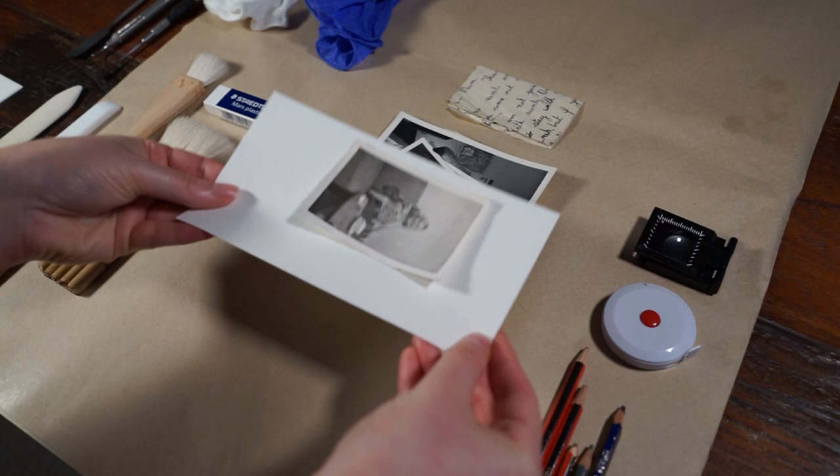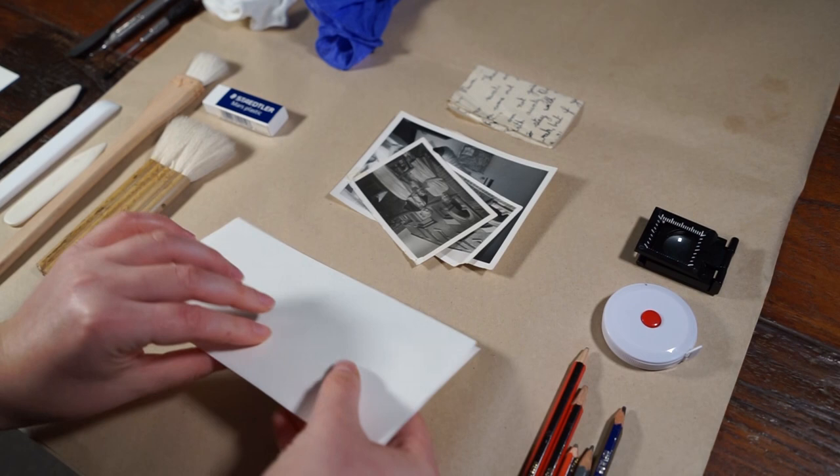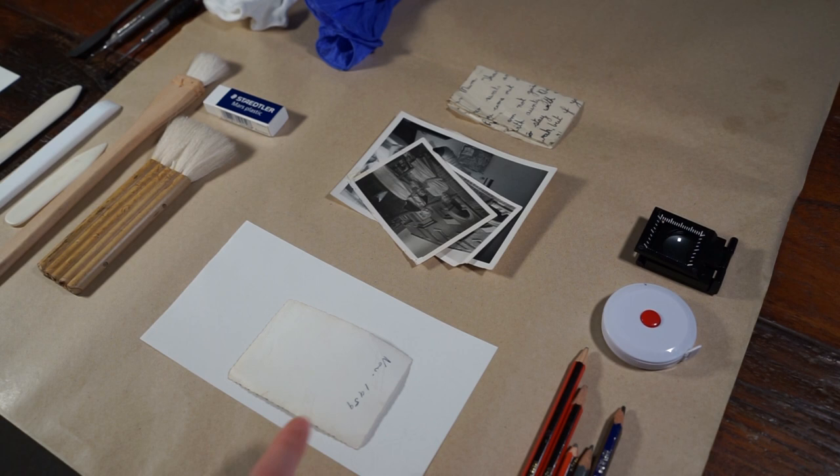If I want to see the other side, I can just use another piece of paper, put it over the top, and hold it together like a sandwich so the photograph isn't going to go anywhere. Then flip it over — and voila! I can now see what's on the other side, and there's an inscription with a date, which is very useful. Or you can use a tool to lift it for you.